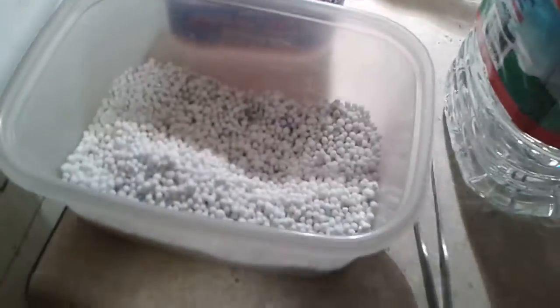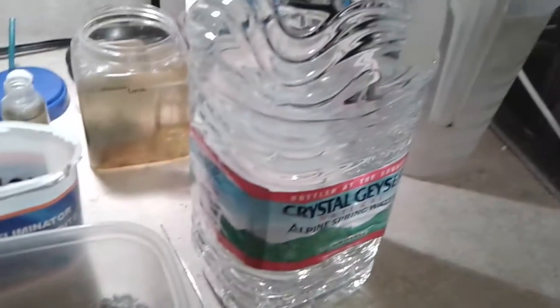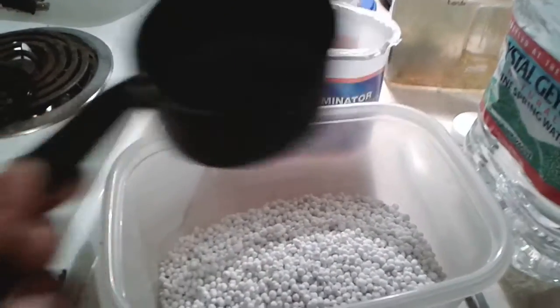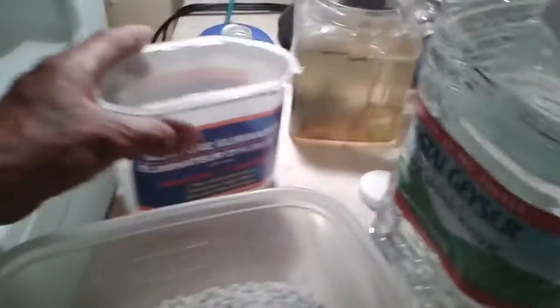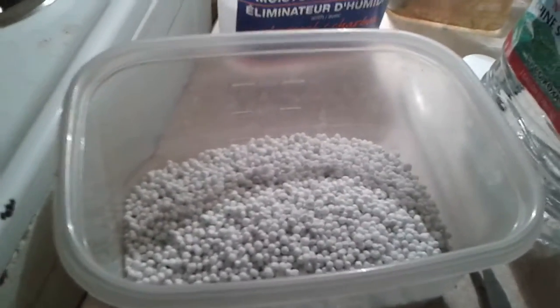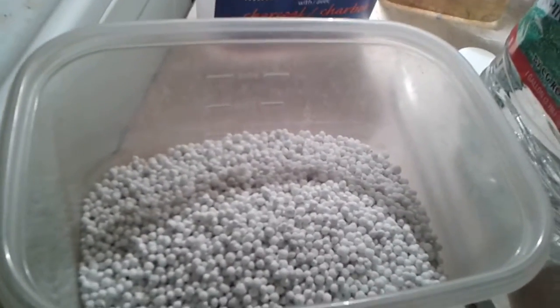Let me measure these out — two and a half cups of pellets to a gallon of water. I measured these out with a standard one cup measuring cup, and two of these containers, which is 9.8 ounces, is just actually a little bit over two and a half cups. So I'm going to go ahead and dump the whole thing — it's maybe an eighth of a cup short of three cups.